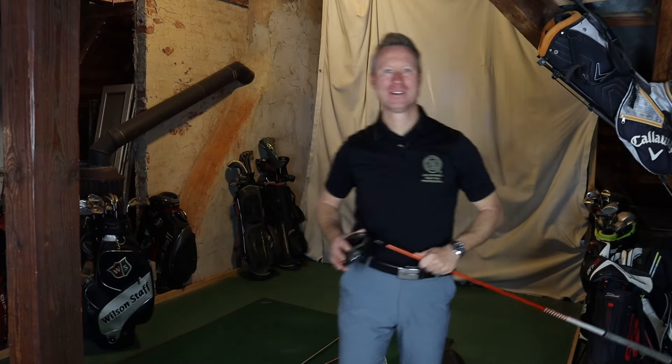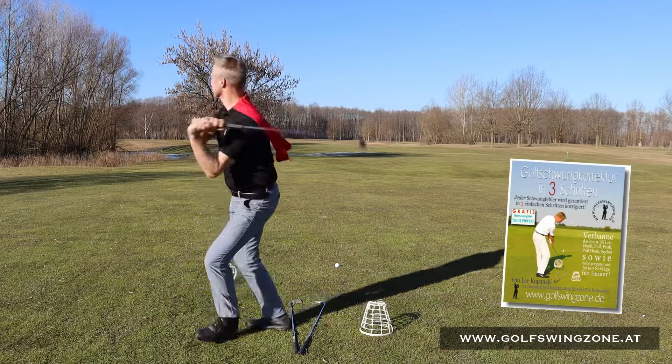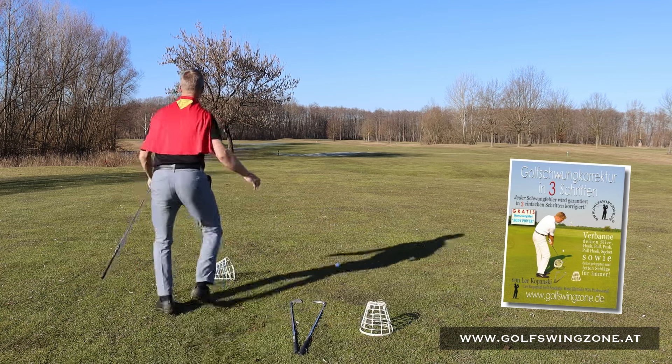Das klingt einfach, oder? Aber die meisten Amatörgolfer neigen dazu, mit dem Oberkörper oder mit den Schultern nach unten zu starten.